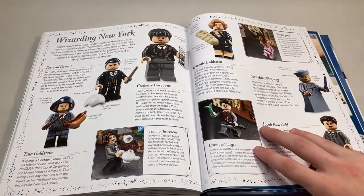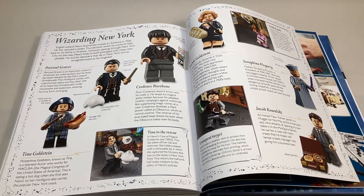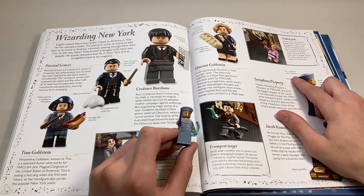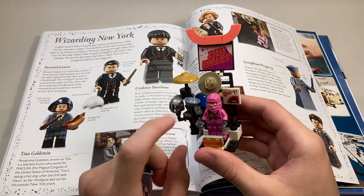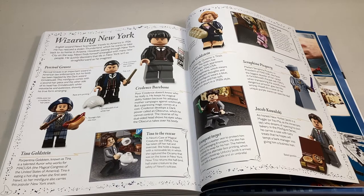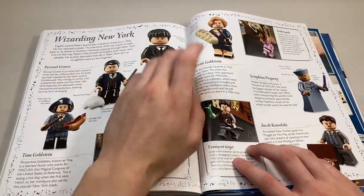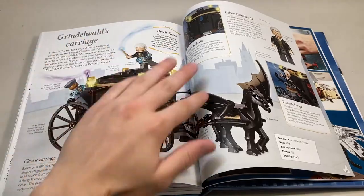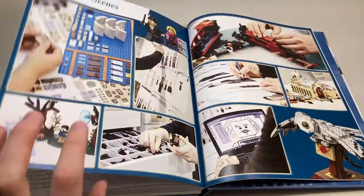Moving on, it gives general information about all of these characters. There's another error on this page — right here for Seraphina Picquery. It says the hat is unique to this minifigure, but it's not. In the Ninjago Gamer's Market, on the hat racks, there is actually an identical hat. So that is wrong — the hat definitely did come in another set. Then we get some information about Tina, Percival Graves, Credence, Queenie, and Jacob. Moving on, we get information about Grindelwald's carriage and then the Grindelwald minifigure himself. And that sums it up for the sets aspect of the book.